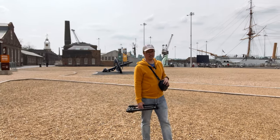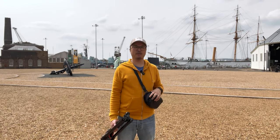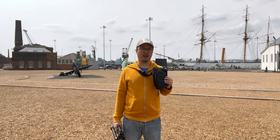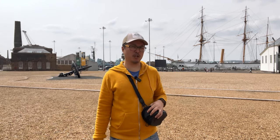Welcome to the historic dockyard in Chatham. Today I want to do some extreme long exposure photography with the brand new Three Legged Thing Charles 2.0 and my OM System OM-5. When I say extreme long exposure photography in bright daylight, it means that I need a little help.